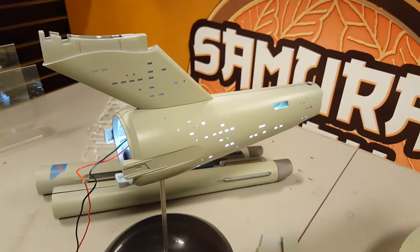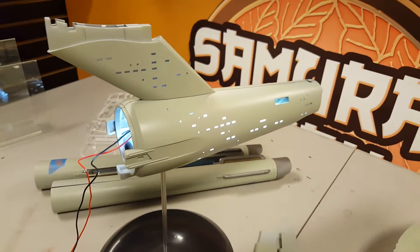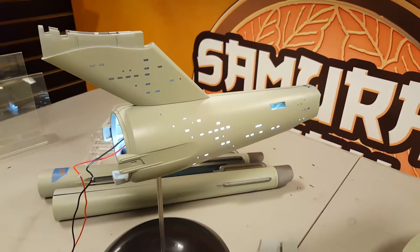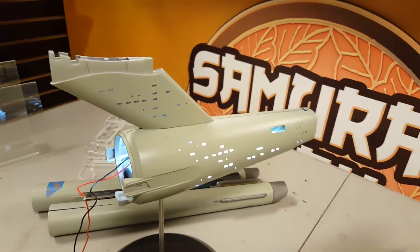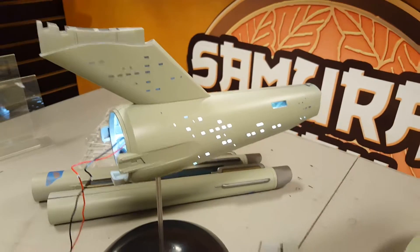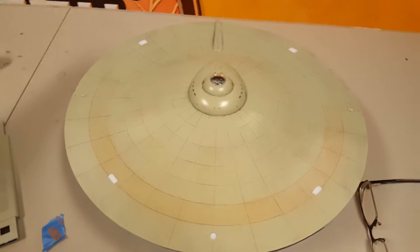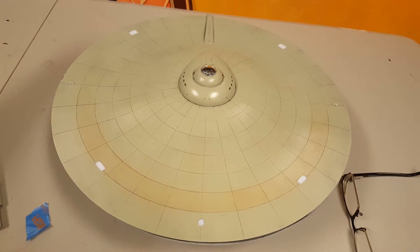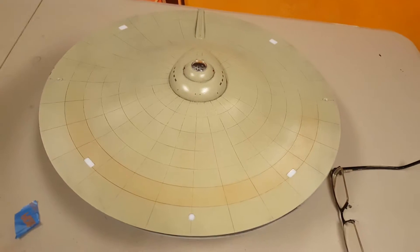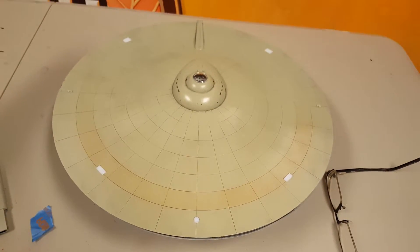So let's keep our fingers crossed. Anyway, this is what I've got so far — this is the 1/350 scale Classic Enterprise that I'm working on for a customer. This guy's been more than patient with me, but the lights are working, the saucer section is just about done, the blinky-blinky lights are in and installed. I just have to clean up all the wiring so I can close this guy up.